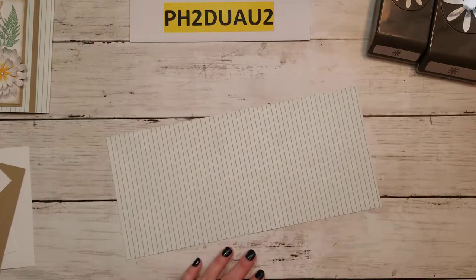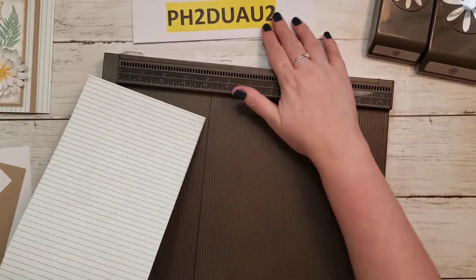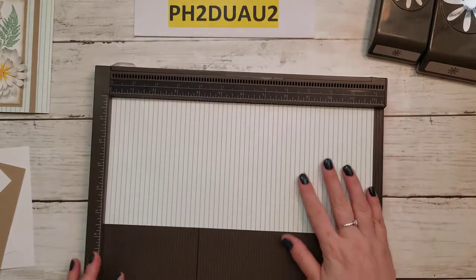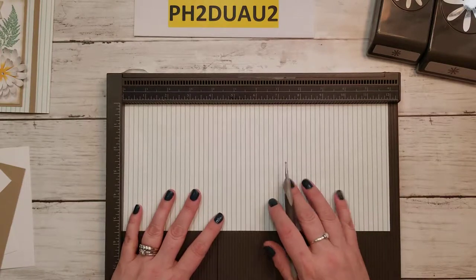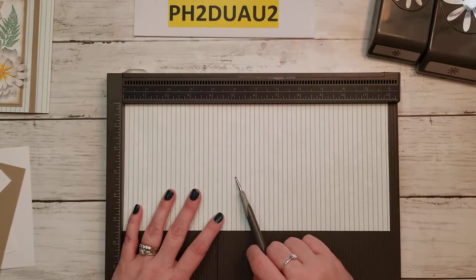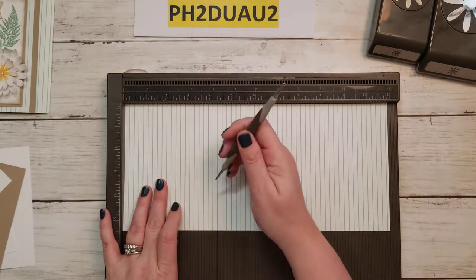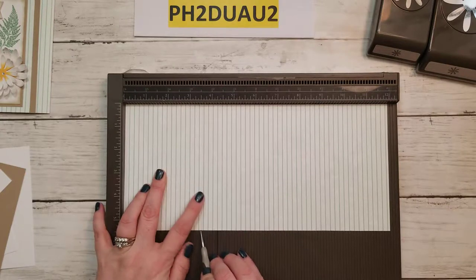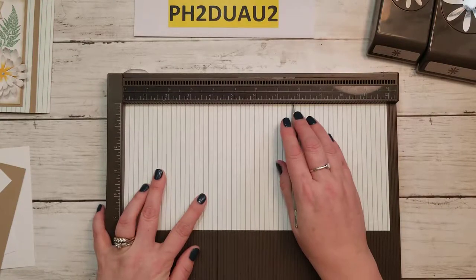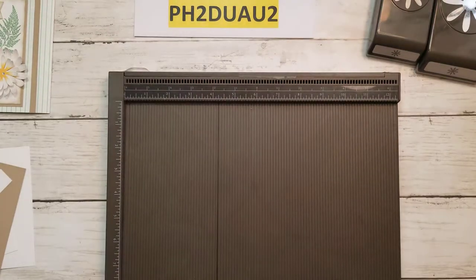I'm going to take out our scoreboard. You can also do this with your paper trimmer if you have the scoring blade. I like to pull out my scoreboard. You're going to score your 5½ by 12 on the long side at 3½ and at 7¾. And that's all that you need.